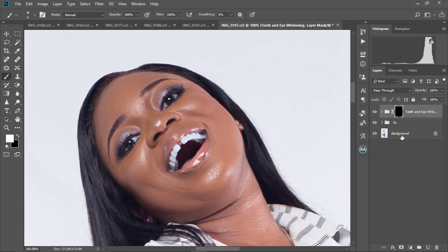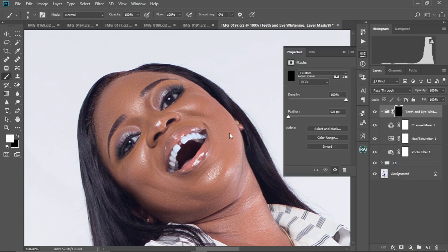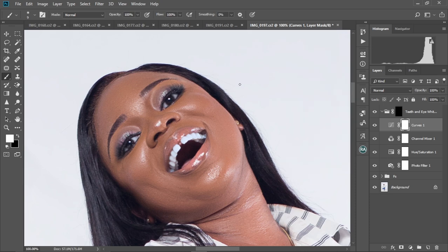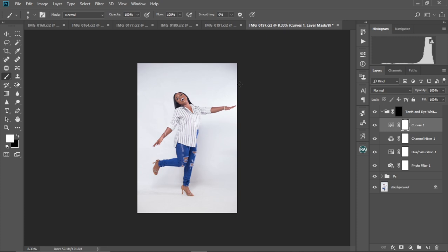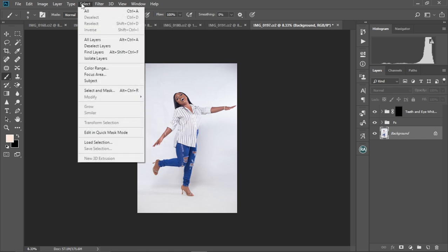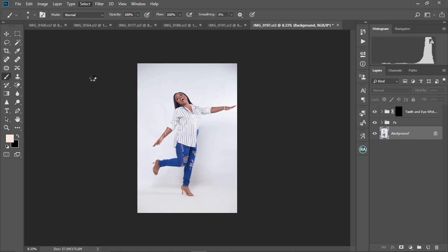Now I'm going to brighten the image a little bit. I'll open this and select the Curves adjustment layer, then bring it up just a bit. I think that's okay. I'll press Ctrl+0 to fit the screen. Now I'm going to create a selection around my subject — go to Select and click on Subject to select the subject only.